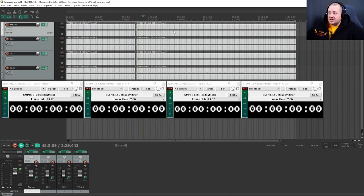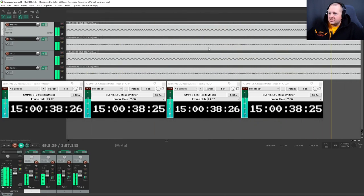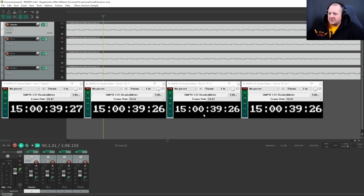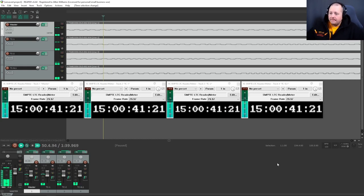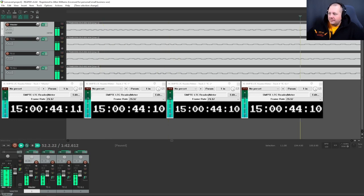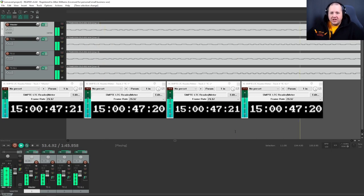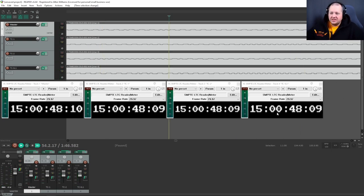Let's jump ahead to 25 hours into our recording. Recorded 25 hours after we originally jam-synced them. Hitting play and pause to check the timecode readings: 27, 26, 26, 26... 25, 24, 24... 21, 21, 21... 4, 4, 4... 28, 28, 28. These are all so close. Despite being below freezing temperatures for over 25 hours, these things are still in sync.